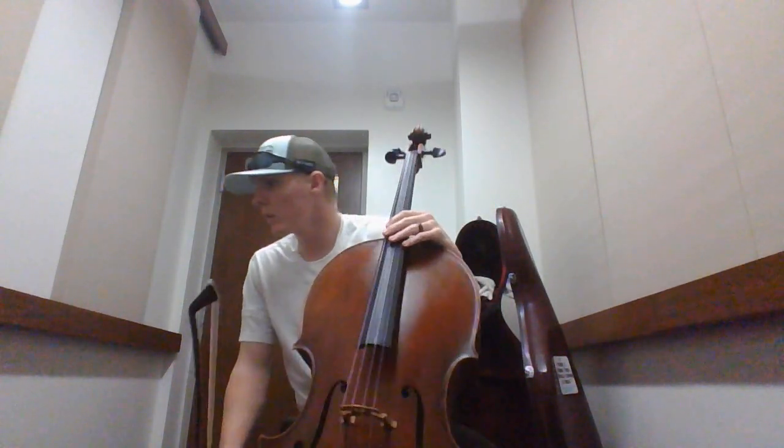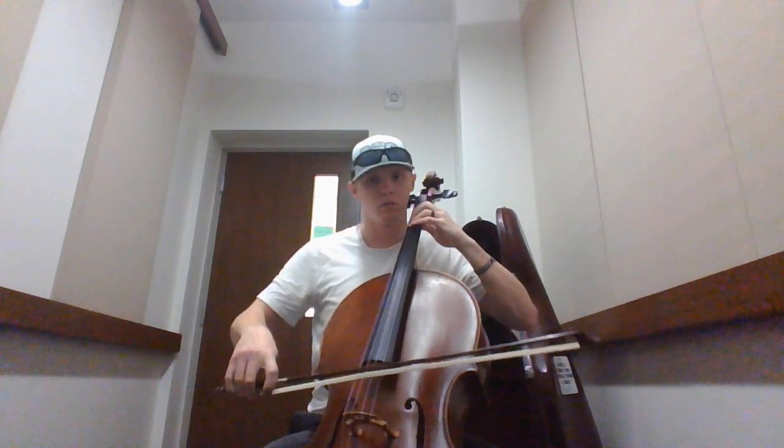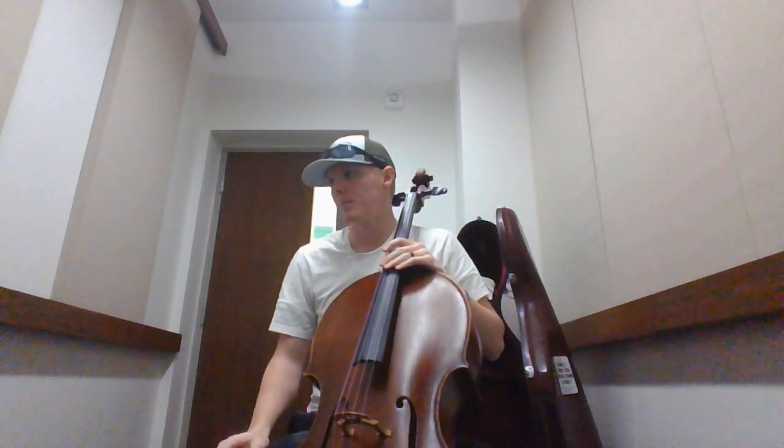Our next box is going to be measures 15 and 16. We've got triple hit, hook, hook, C.